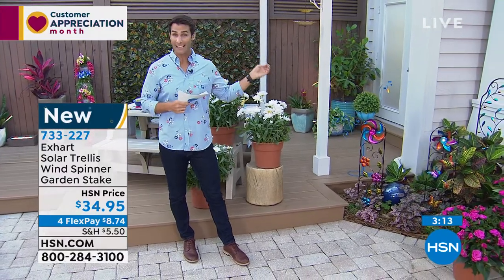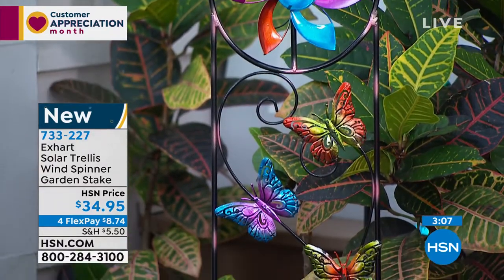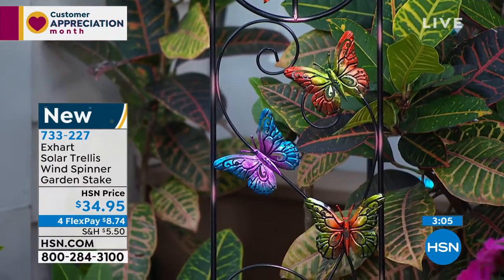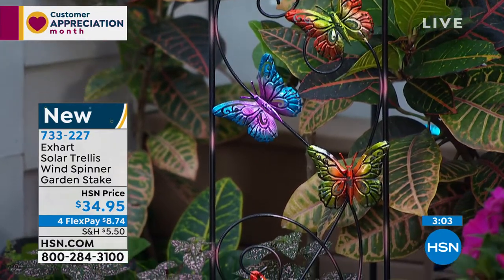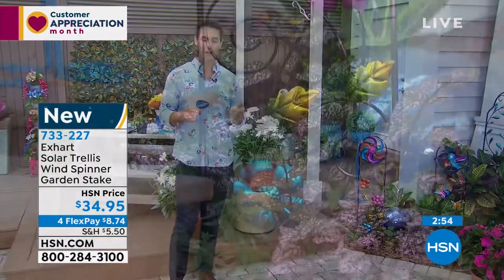This is from Exart — this is their trellis wind spinner. And on the back, if you're just tuning in, there is a little solar panel. Why? Because in the evening time, it lights up. So you're going to enjoy this during the day and at night. You really get this explosion of color. And you can tell that hand painted — when you really take a close look at that intricate, hand painted detail.